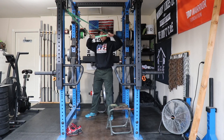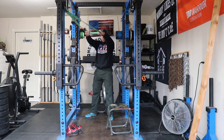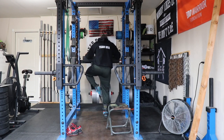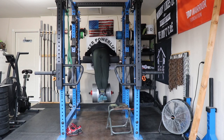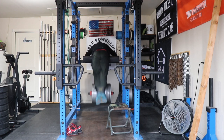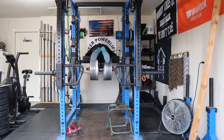Of course on Strongman Saturday there's always some face pulls — 30 face pulls superset with reverse hypers. The reverse hypers are loaded at 460 pounds. I love my reverse hyper and my power rack. With 460 pounds on it there is a little bit of shifting but not very much.